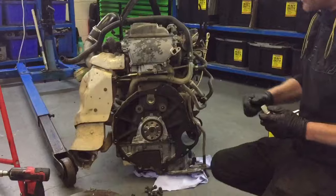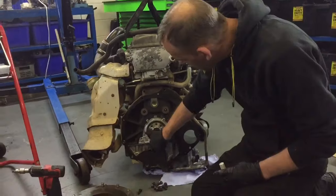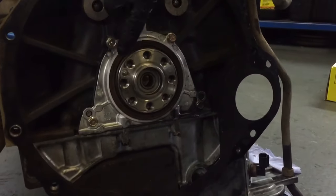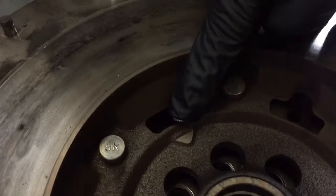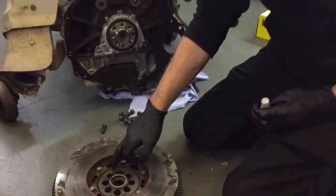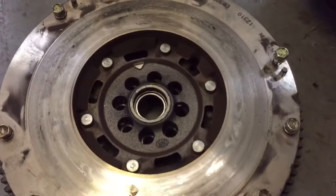I've just done an engine rebuild on a vehicle that's recently going to Poland. What you'll notice at the back of the crankshaft, there's a location dowel there protruding. And on the flywheel, there's an arrow. That arrow must align — there's a hole basically in between the bolt holes for that pin.